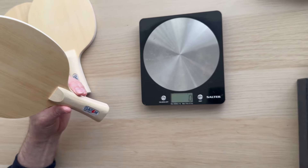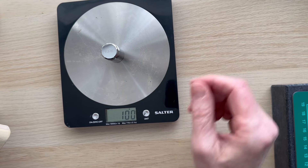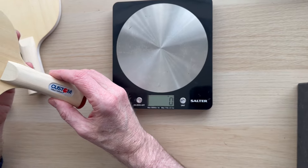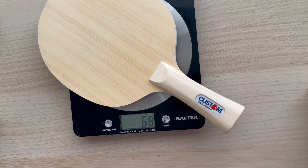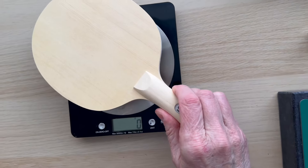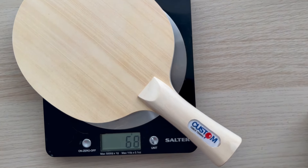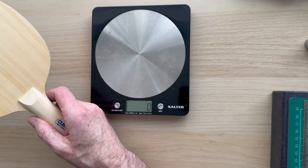Let's calibrate the scales since we've had them a while. As you can see, the scales are accurate — we've got 100 grams on there and it reads 100 grams. We wanted 70 grams or below, so let's look at the blade weights. We've got 68, 67, and 68 — all well under 70 grams. We'll settle for that all day long.